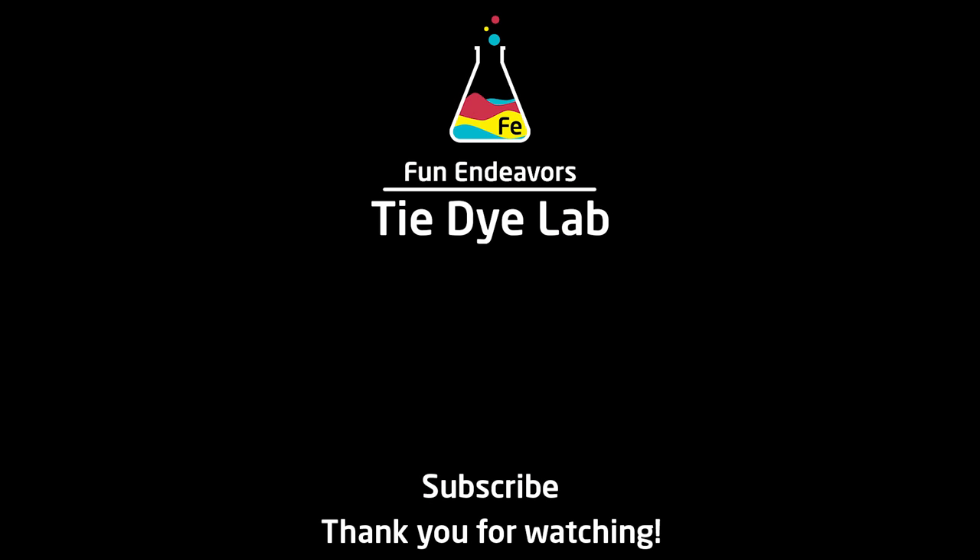So if you've enjoyed the video, I sure would appreciate it if you would like it and subscribe to my YouTube channel. Thank you all for watching and I hope you have a great day.